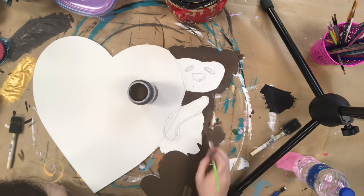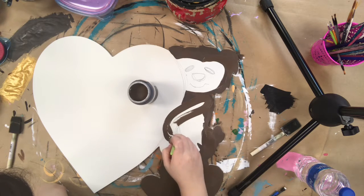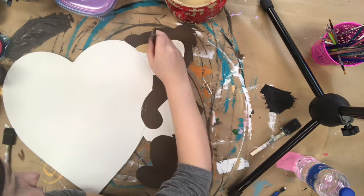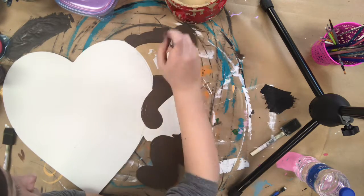Then I went in with some chocolate brown paint and began to paint his head, minus the face that I'm going to paint tan later, and his legs. I saved the arm for last when I was painting so that it would kind of have a different texture there so I would still be able to see the outline of his arm.